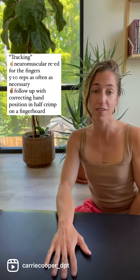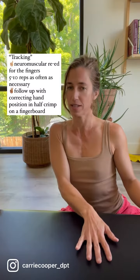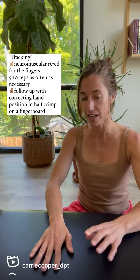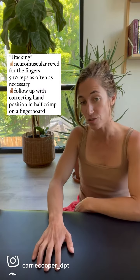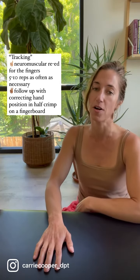We'll place a flat hand on a flat surface. You want to make sure that your hand is maybe not directly in front of you, but slightly off to the side so that your hand is in line with your wrist, elbow, and shoulder. You'll begin by scratching the table with your fingers, attempting to keep your palm flat.